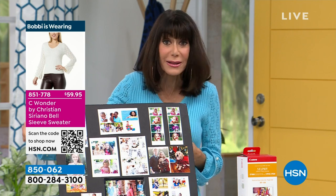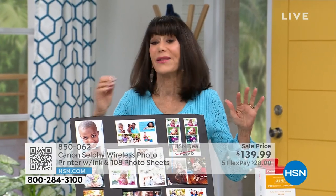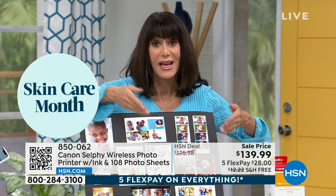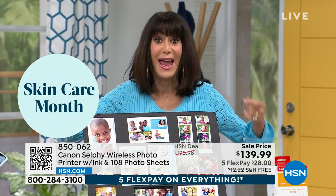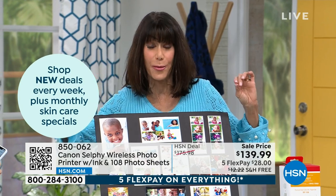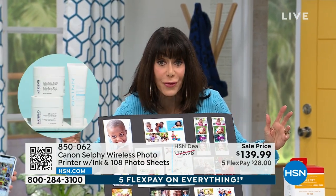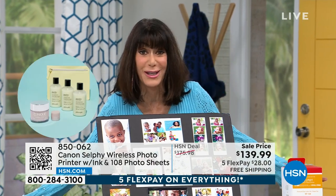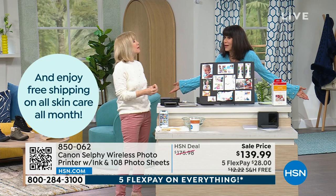This is the time to do it. We have sold thousands and thousands of these in different generations, and this is the newest generation. The big deal is getting not just eight sheets of paper — you're getting 108 plus all the ink, because that's where your expense usually is with any camera or printer.